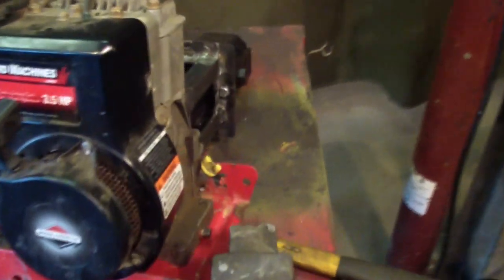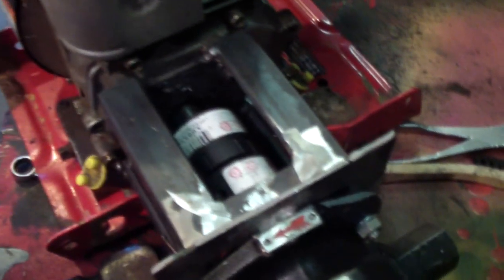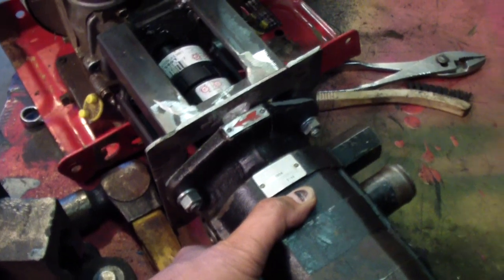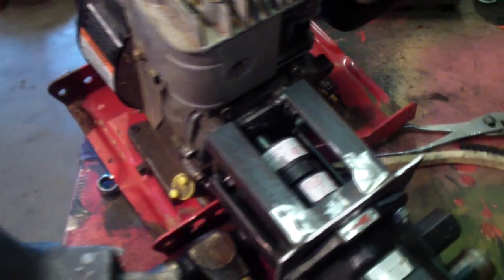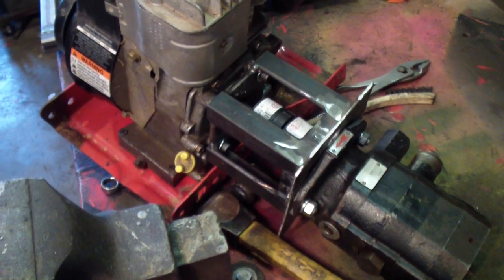I got the mount made also for the hydraulic pump, which is similar to what you would buy.